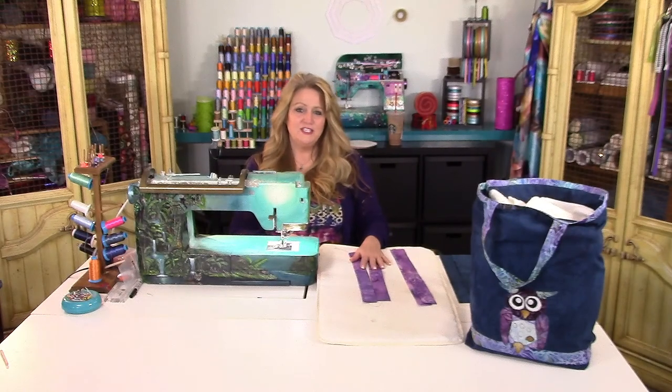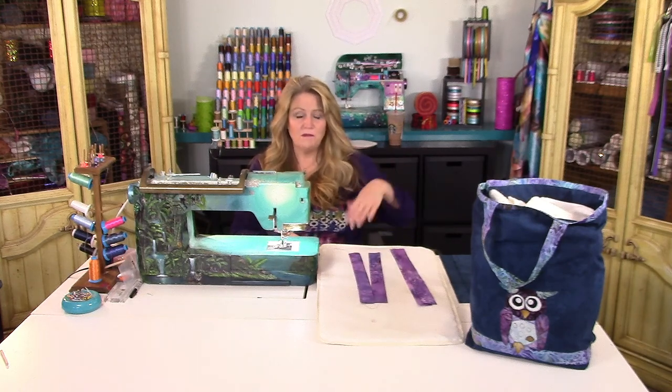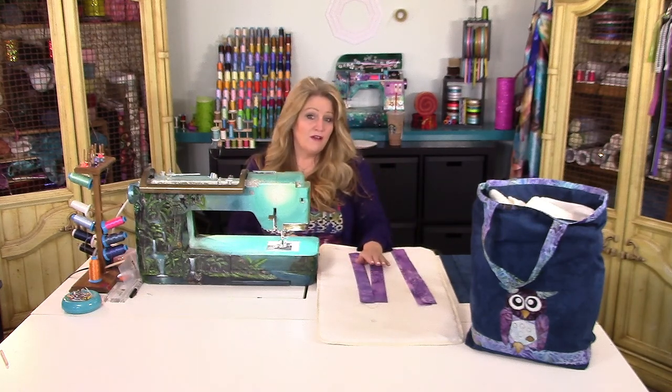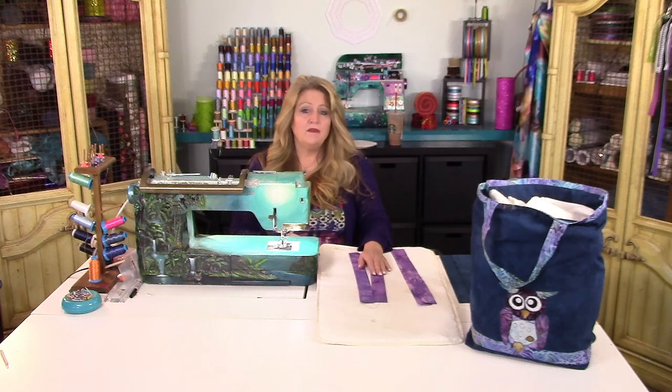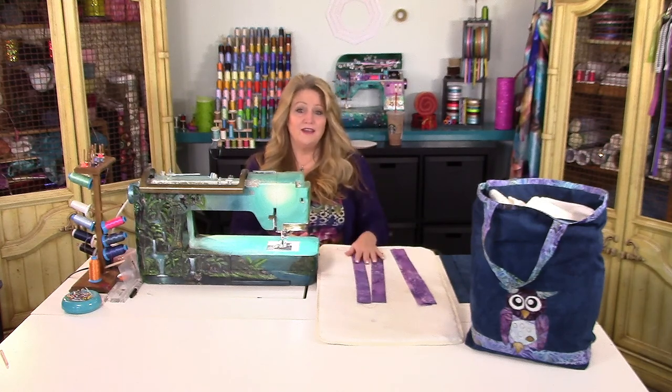Hi everyone! Today I'm going to teach you the second part of a two-part video series covering my Wise Owl shopping bag pattern. If you didn't already watch the video on the applique, you can find the link in the description below and also the pattern so that you can catch up with us and get ready to make your own shopping bag.